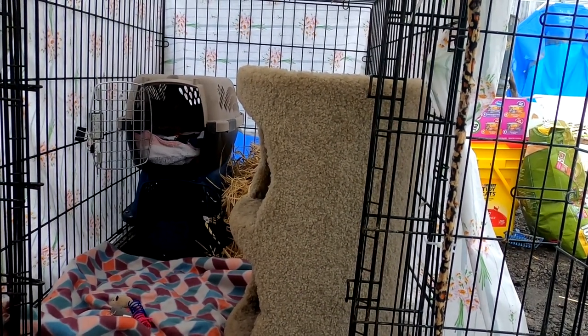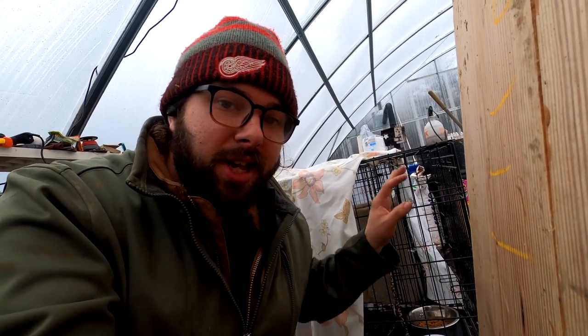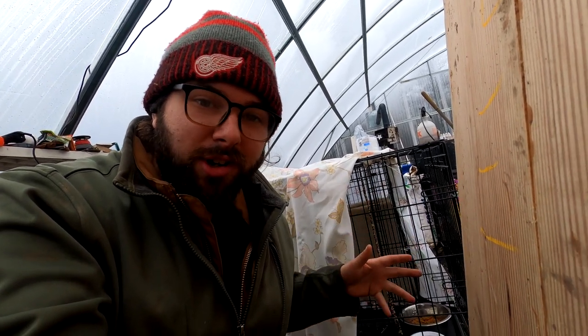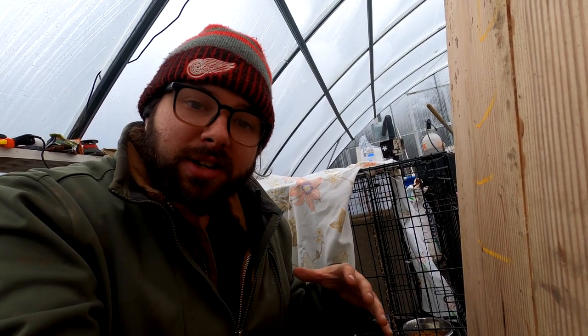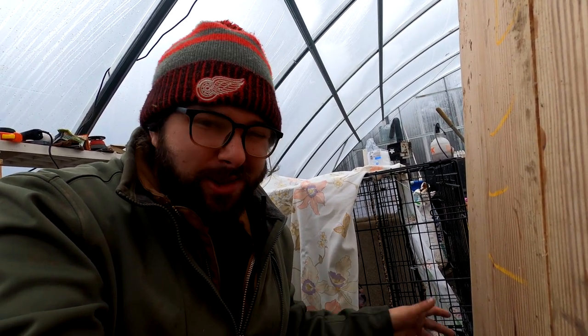Please say hello to Lexi and Lemmy. They're really mad at me and they're hiding in their crate. These two just arrived from a barn cat rescue. They are going to be pretty important parts of the farm, making sure that we keep rodents out of the feed and out of our animals' bedding. In order to make sure these cats don't just run away as soon as they're released, we set up a crate system — two large dog crates that they will live in for about four weeks. If you don't do this with semi-feral cats like this, there's a good chance they just take off and don't come back.